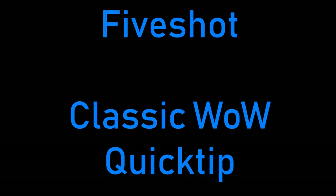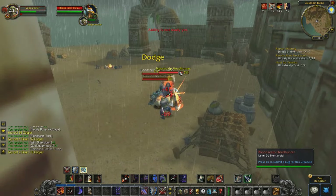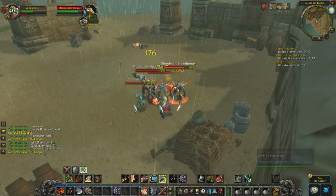Oh my god, guys. Look, it's a 5Shot Classic WoW Quick Tip. Hey guys, 5Shot here, with the first of many WoW Classic Quick Tips.